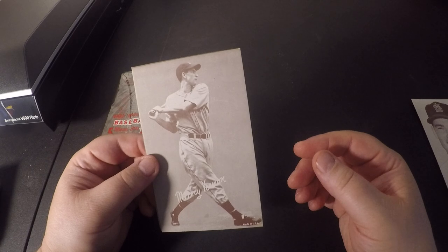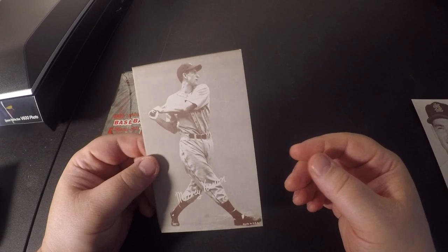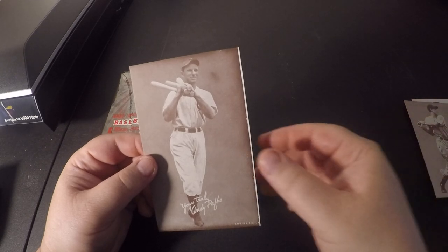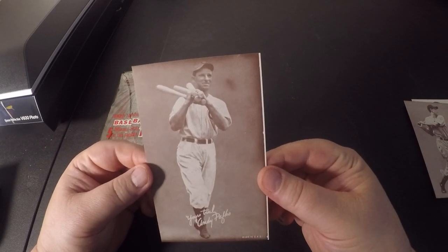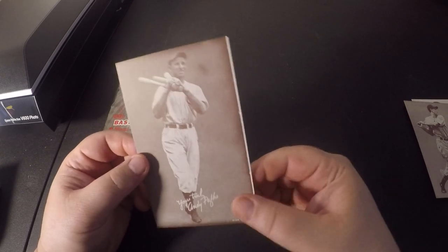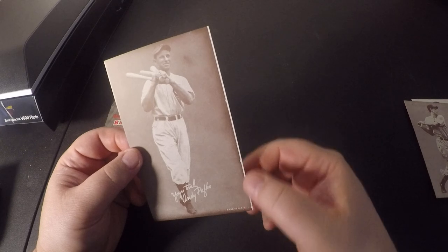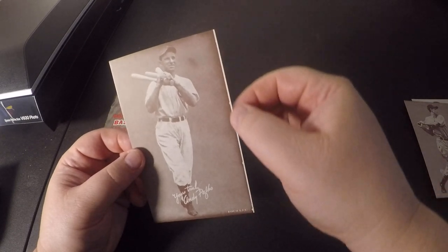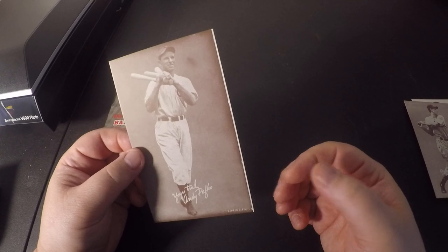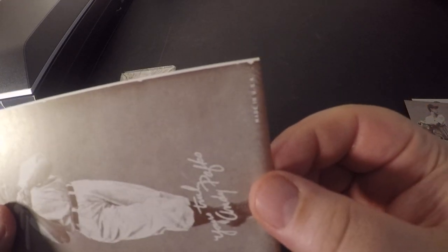And let's see who we get for the very last card — Andy Pafko. Honestly, I don't know if I've ever seen that Pafko. I'll have to check it out. I'm not sure if that's the way the card was made or if that's just the way the print border is. It's interesting — you can see that white line going across, but it looks like the print is correct.